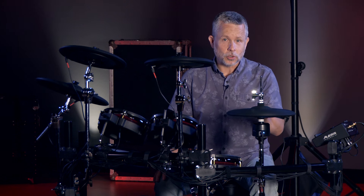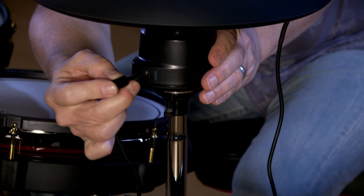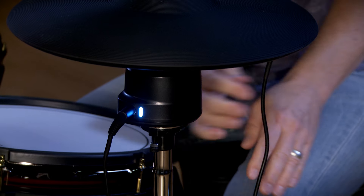The hi-hat is especially cool. Alesis calls this their active magnetic hi-hat. It's a 12-inch cymbal. It's very sensitive, very playable, and it feels great.